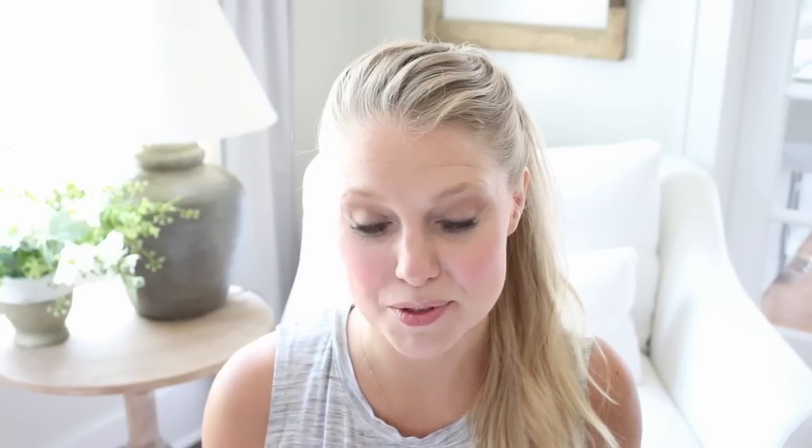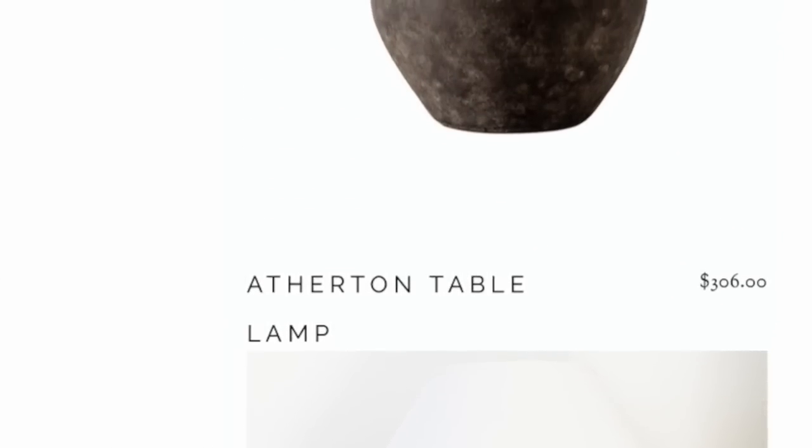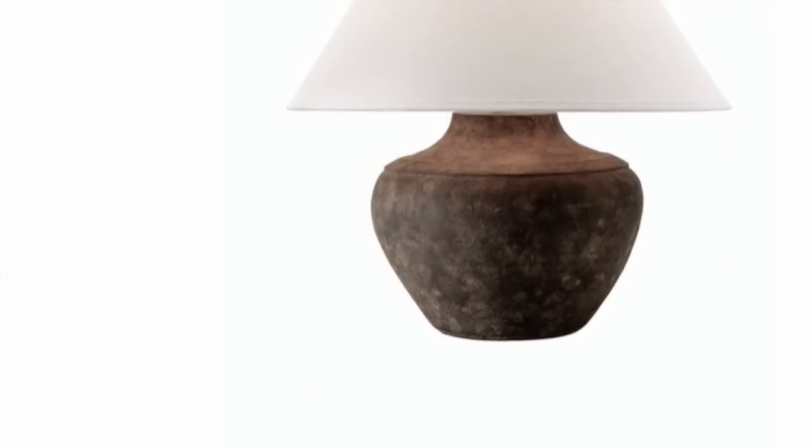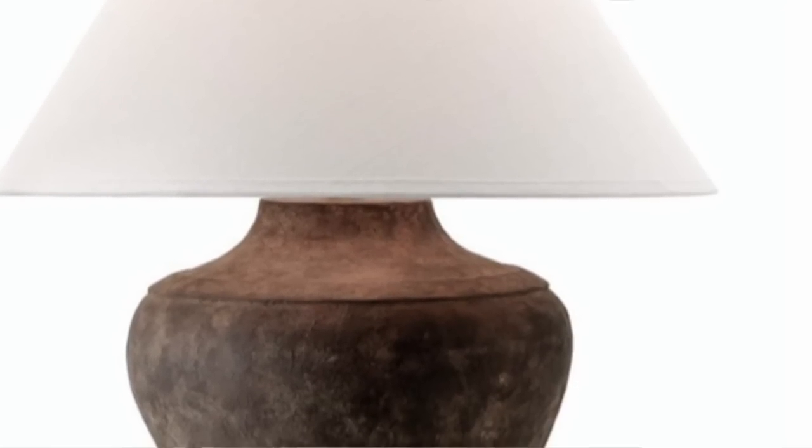A couple of weeks ago one of my friends on Instagram was sharing some sources in her home, and I love this friend — she will go nameless — but she was linking some lamps that I thought were really pretty. I swiped up on the links and they were so expensive. If you can afford a lamp for that price, awesome, they're beautiful — absolutely gorgeous — but obviously I didn't want to pay $300 for a lamp. I thought maybe I can create this look for a little bit less. A lot less, it turns out.